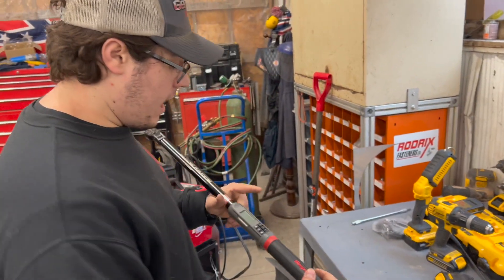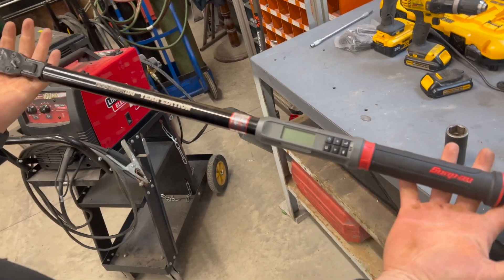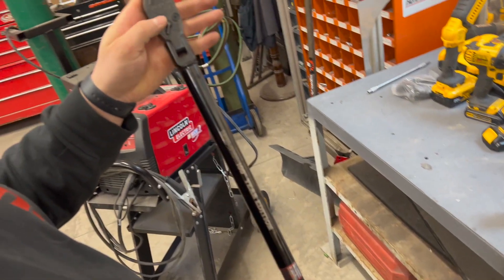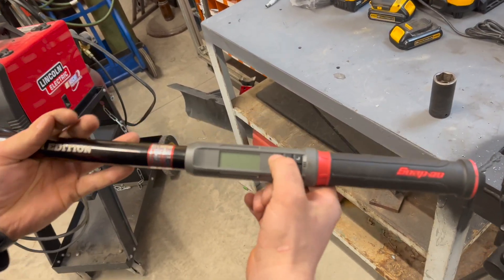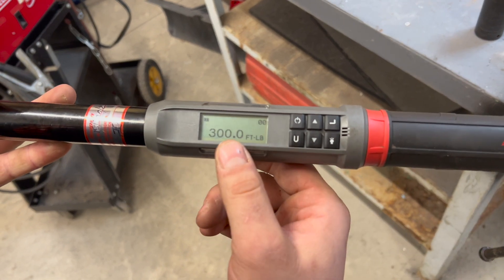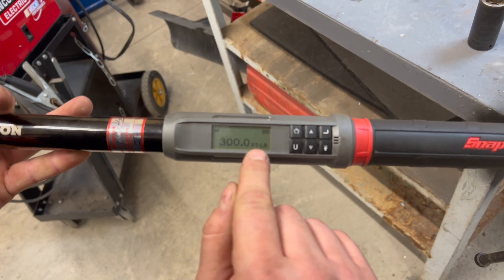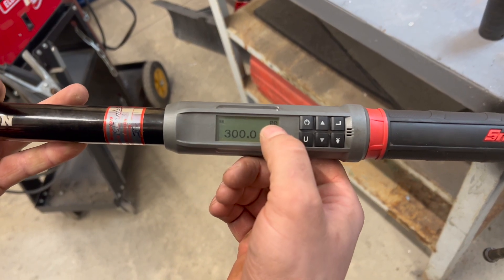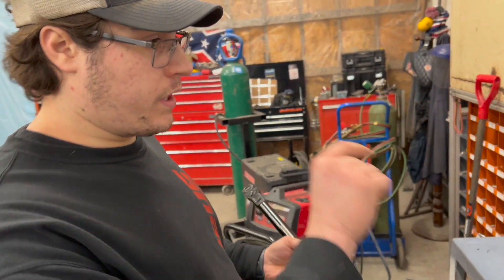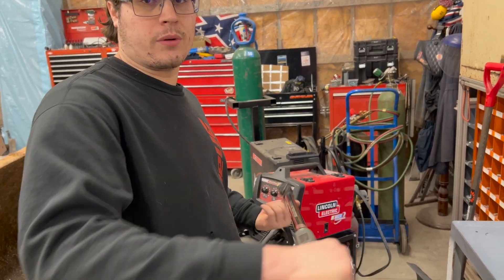All right guys, here we are. It's got a nice reversible head on it. So what we'll do here — just press the button and it always zeros out too. So it goes maximum 300 — this is in foot-pounds. And if you're wondering, these numbers here in the corner mean that if I have to torque at 300 six times, it'll keep track of every time I torque at 300. It's kind of cool, actually.